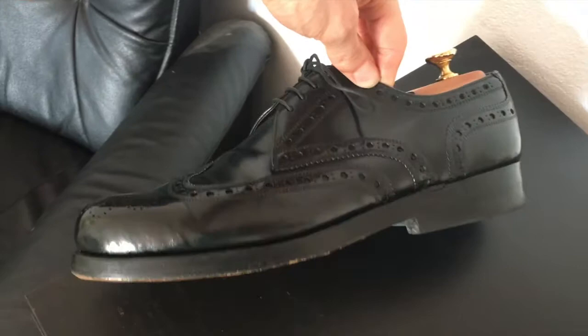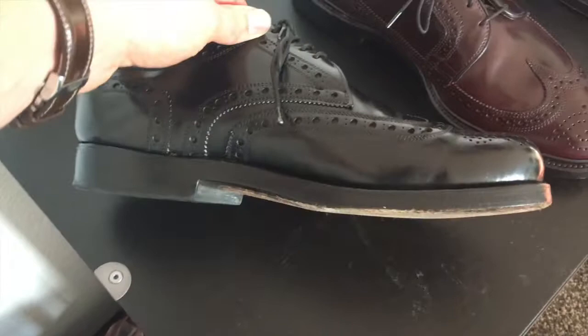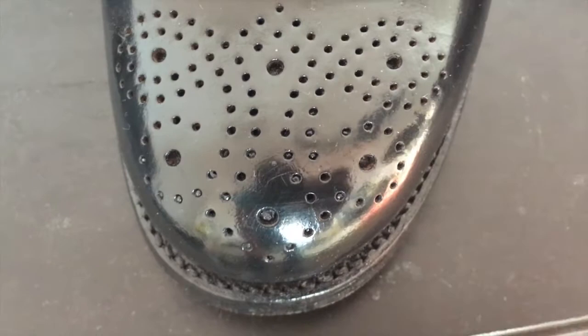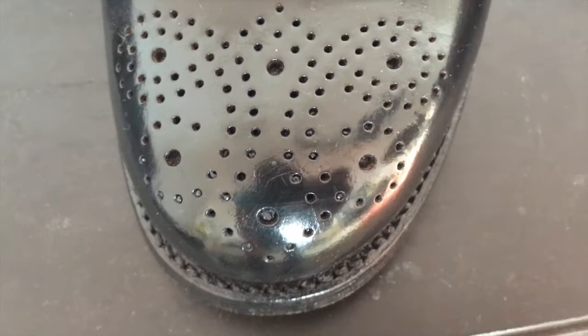Heinrich Dinkelacker is very different from all the others. This is actually a triple leather sole, so it gives them a really robust look. The broguing pattern holes are also a little bigger than on most of the other ones.